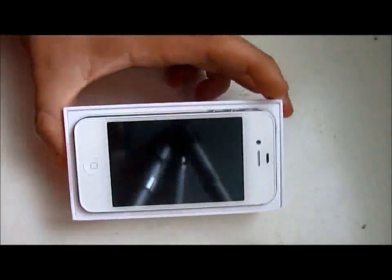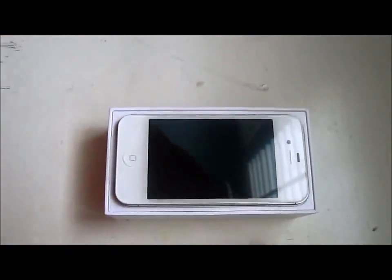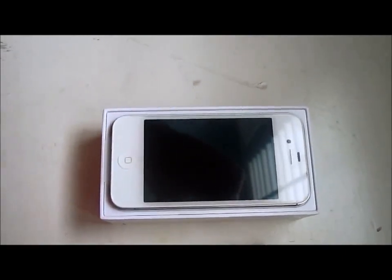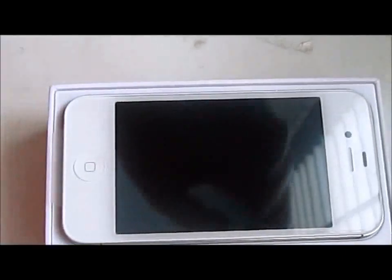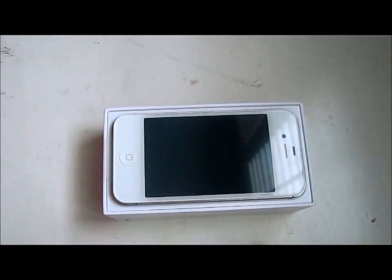There is the white iPhone 4 for Verizon. It's really nice. It's got a little zoom up on that. Very beautiful, actually. It's so beautiful.